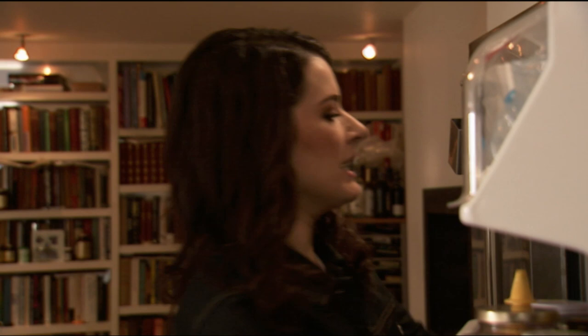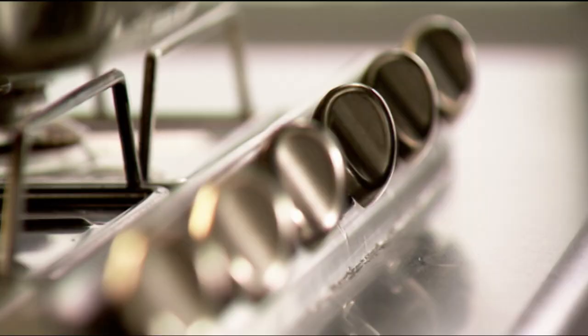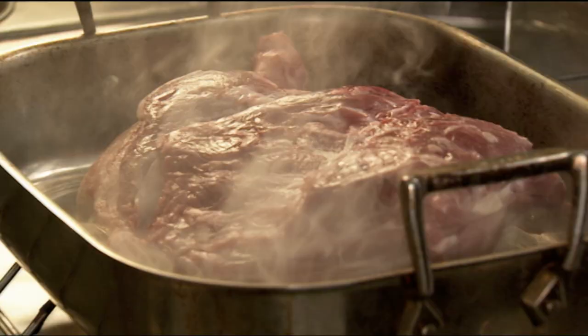This is one of my favourite stand-bys: shoulder of lamb, which is going to turn into a shredded warm lamb salad with mint and pomegranate. The lamb gets put into the pan to brown — no need to add any fat because it's got its own. The wonderful thing about shoulder is it's cheaper than leg and not as lean. The fat seeps through into the meat, leaving the flavour there, and then the fat remains in the water I'm going to braise it in.